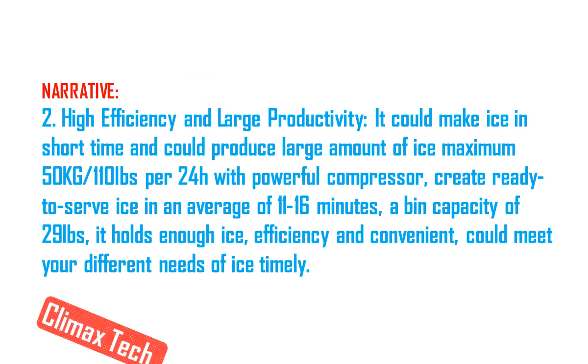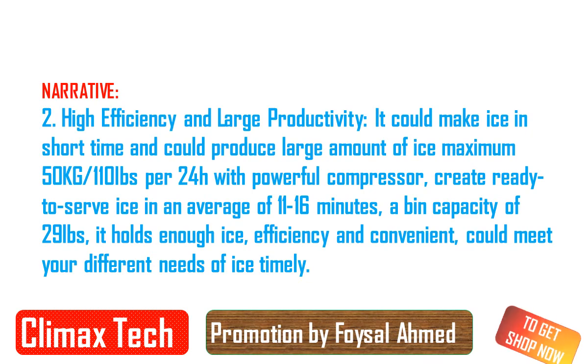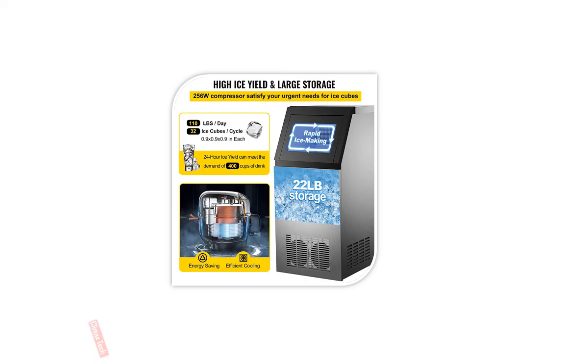Condensation: air cooling. Item weight: 49.6 LBS / 22.5 kg.